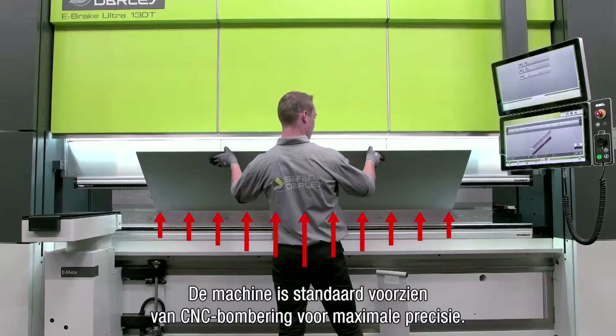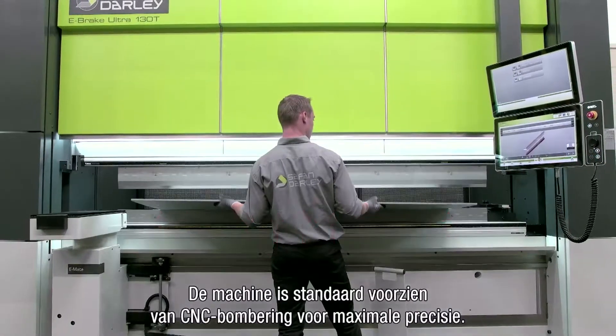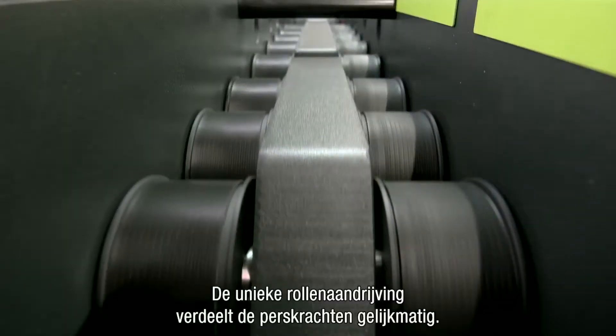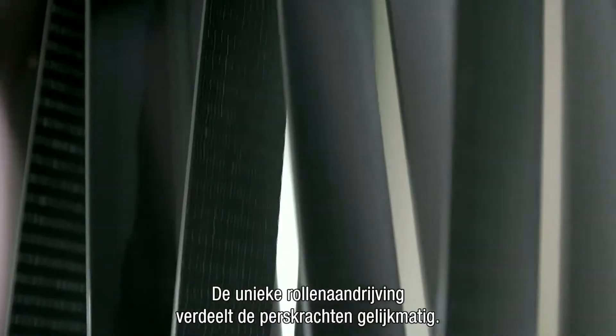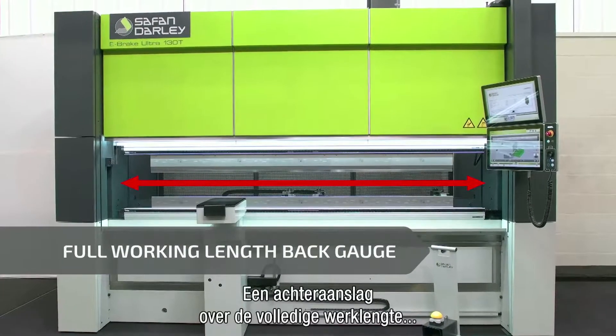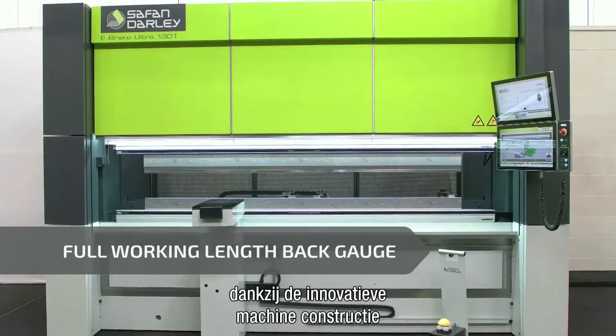The machine has a standard CNC crowning for maximum accuracy. The unique roller drive distributes the pressing forces evenly. Full working length back gauge is achieved due to the innovative machine construction.